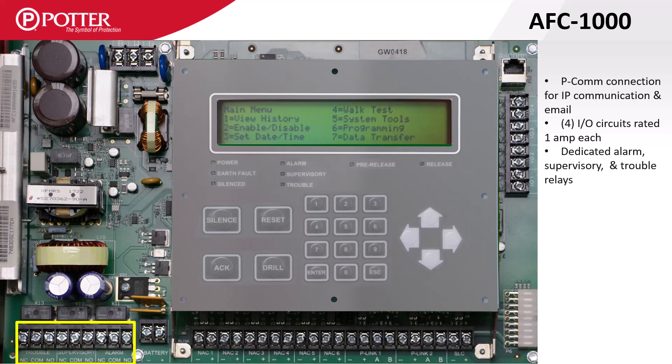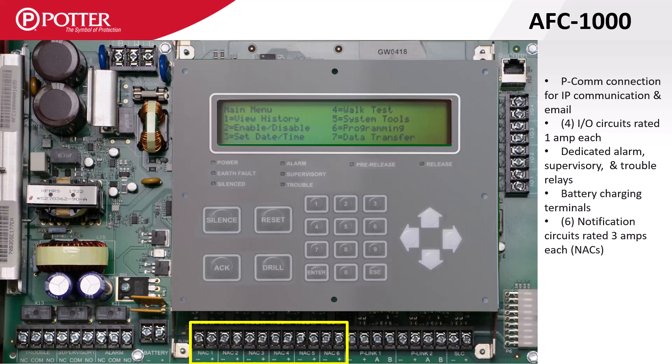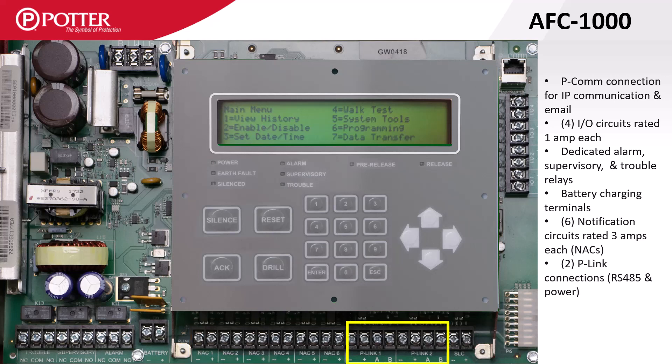Along the bottom of the AFC 1000 are the system-wide trouble, supervisory, and alarm Form C relays, battery charging terminals, connections for six NAC circuits rated at three amps each, and two isolated P-Link connections rated at one amp each. The built-in SLC terminals are on the far right-hand side.